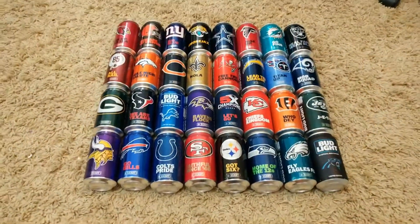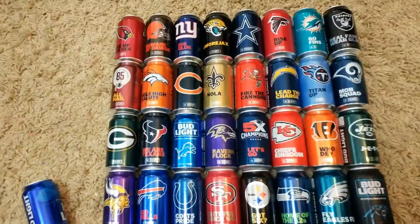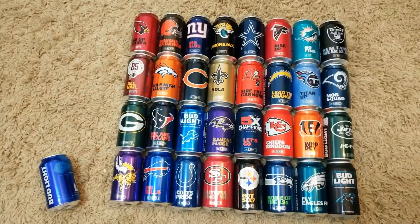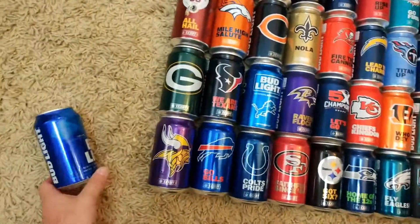Forty dollars is what it is. I'm actually going to drink all these beers — unlike some people who just put them up on the wall. I'm going to put them on the wall AND drink them.